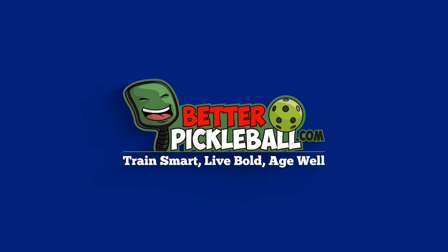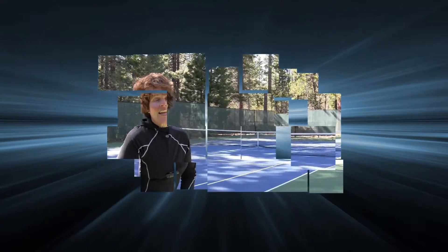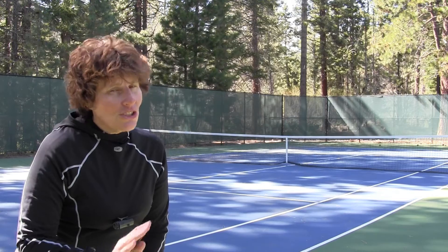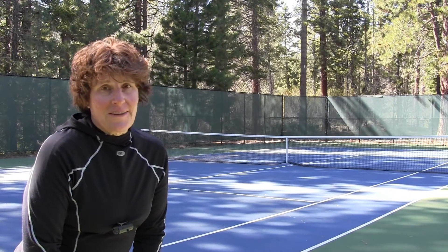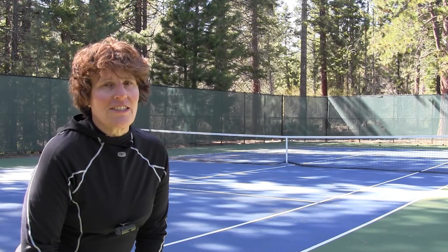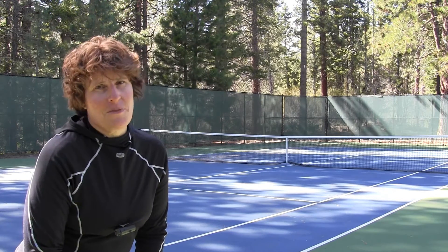Would faster reaction times improve your pickleball game? If you've stepped onto a pickleball court, you know that by being a little bit faster you'll have an advantage over the other team. So what can we do to get faster? Hey everybody, my name is CJ Johnson. There are five things that you can do to improve your hand-eye coordination and at the same time decrease that reaction time so that you're faster on the pickleball court.